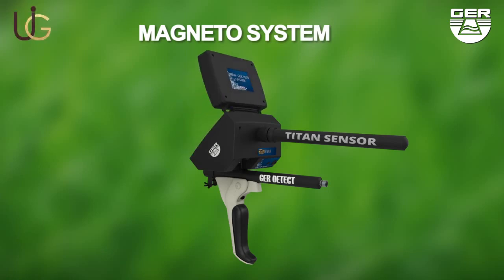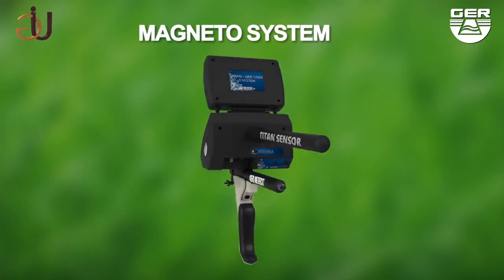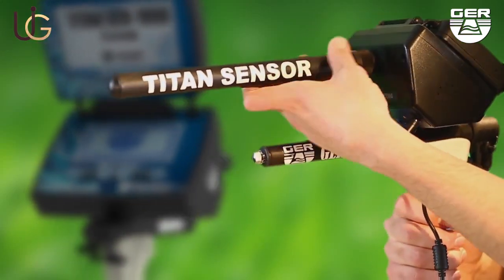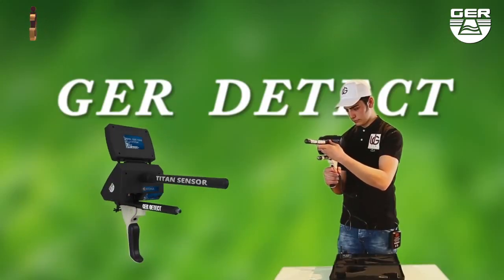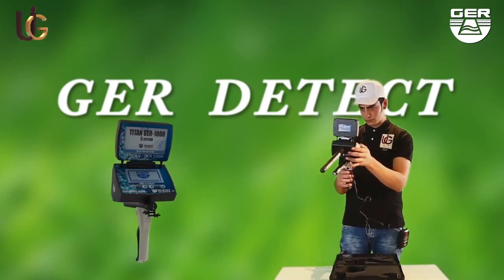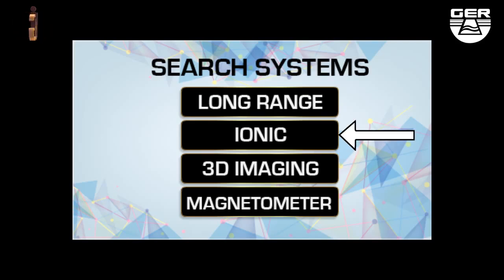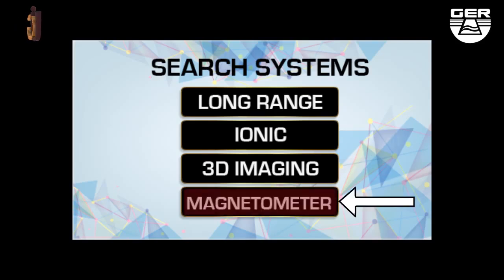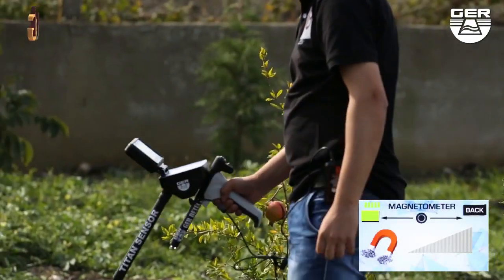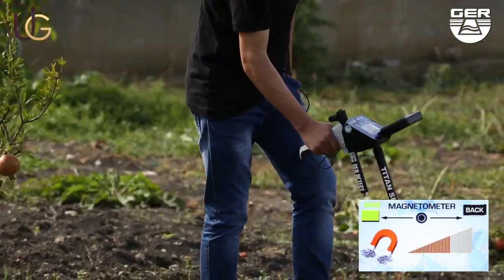For the magnetometer system, install the sensor of this system. Open the screen and switch the device on by pushing the on/off button, then choose the magnetometer system from the search systems menu — used to double-check the presence of a magnetic metal such as iron. The device will make a sound signal when metals are detected and show it on the smart screen.